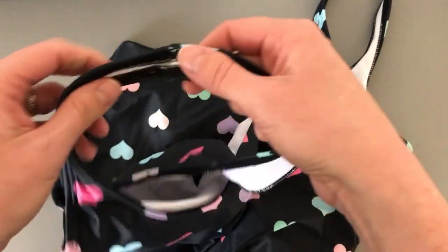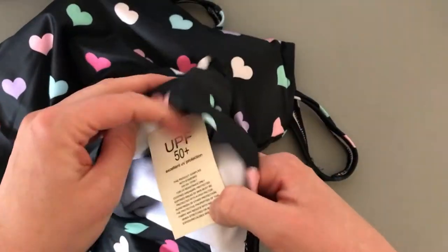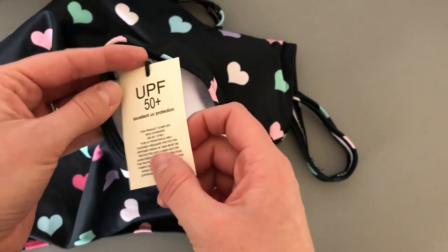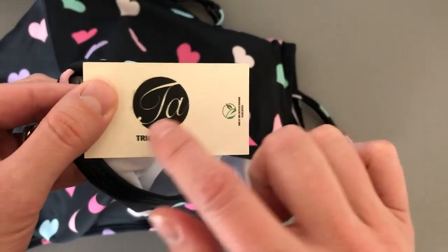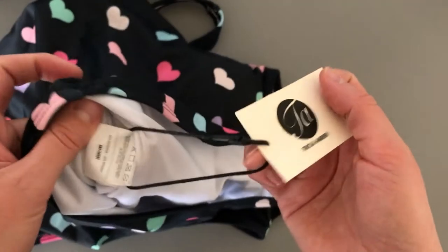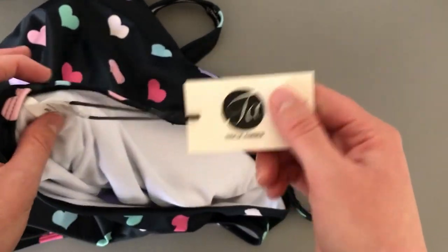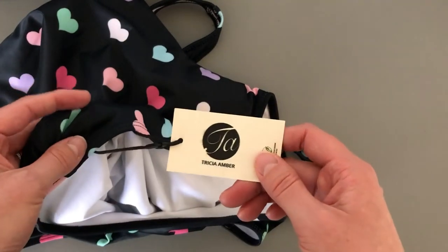You can see the sewing on it is nice. The tag shows a description for UPF 50 plus protection. As for the print of the logo tag, there is a little bit of bleed to it, so it wasn't the most amazing print, but overall it looks nice and it's attached to the inside tag on a string. It gives you a bit of that custom branding for your brand.